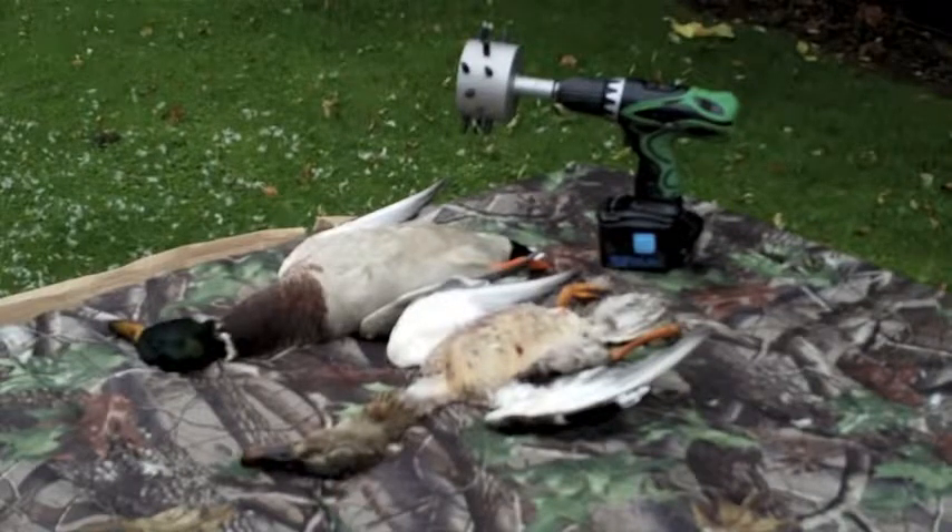Today we're going to demonstrate the plucker. This is a product by Bushware whose main objective is to remove all the feathers from the main body of any fowl, any game birds. As you can see, we have two ducks here — one having been stripped with the plucker in the space of about three to five minutes, and the other one ready to be prepared.